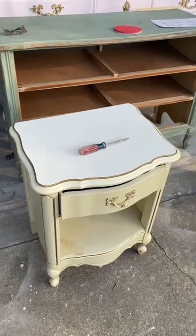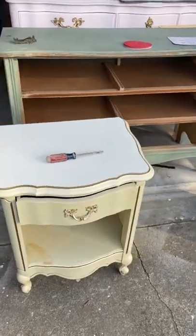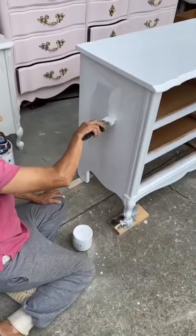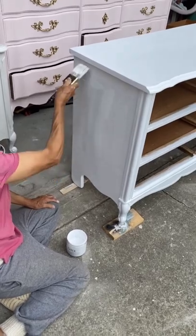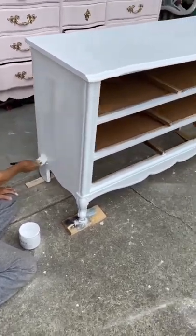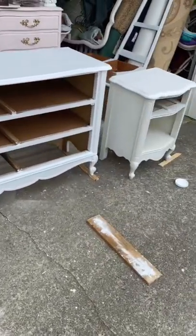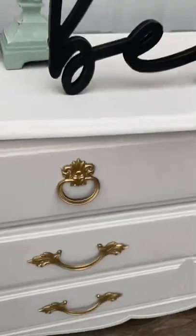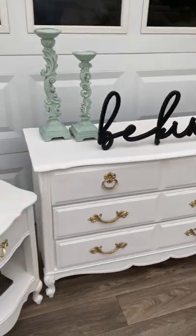I had this nice stencil in my house that I was thinking would be perfect for this dresser. I went ahead and scuff sanded everything, then did about two coats of primer, and then used the beautiful color called Salt Water from Silk. I had my helper helping me spray the hardware.